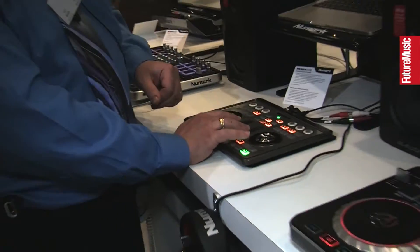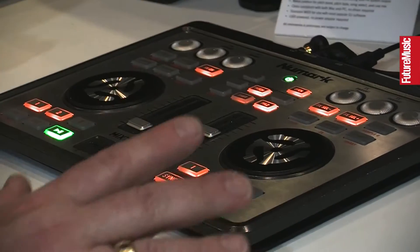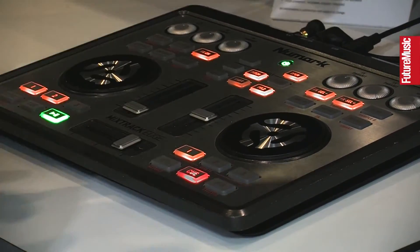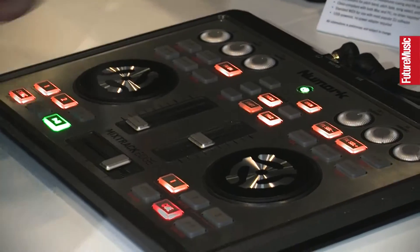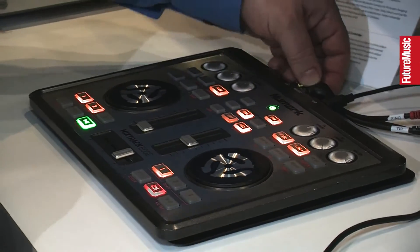The faders feel good. They're low profile — very low profile design. Same thing on all the knobs, very low profile design. And what's really neat about this thing is the fact that you can pick it up and just go with it. It's going to come with all the cables you need to hook up to your speaker system and your headphones and the rest of it.